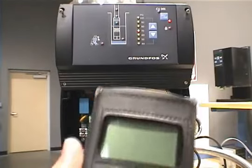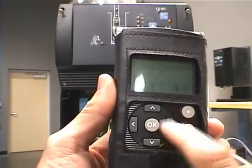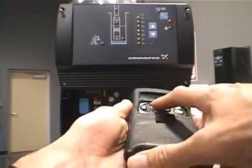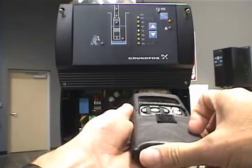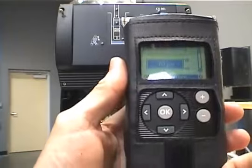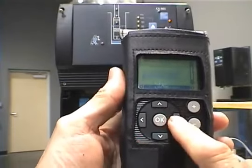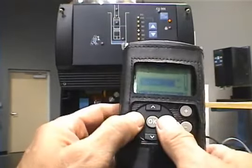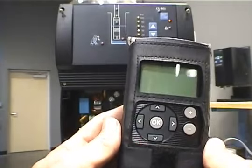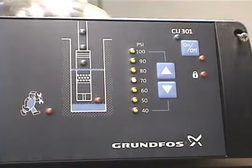To start the R100, press the OK button and you'll see the Grundfos logo. Press it again and you'll be taken to the start menu. Now aim the R100 at the CU-301 and press the OK button — note the flashing red LED on the CU-301 front panel. Now that you have taken a snapshot of the data, you can begin reviewing it by using the up, down, left, and right navigation keys to move around the row and column structure of the various screens. To turn off the R100, simultaneously press the left and right arrow keys. The flashing red LED near the on-off button is your visual indication that the R100 is communicating with the CU-301.